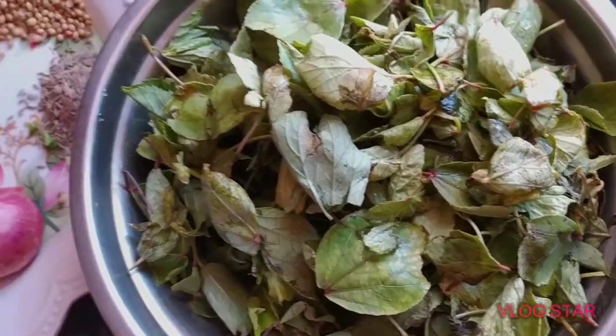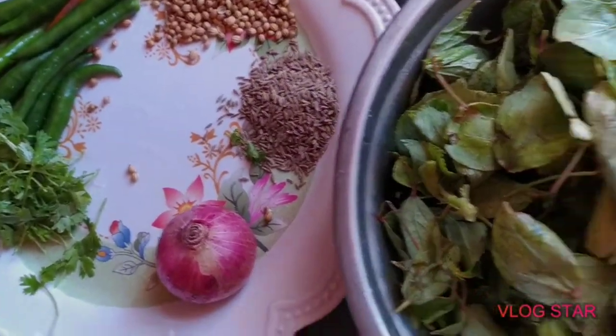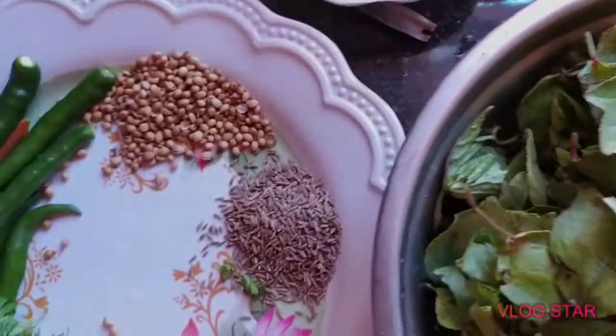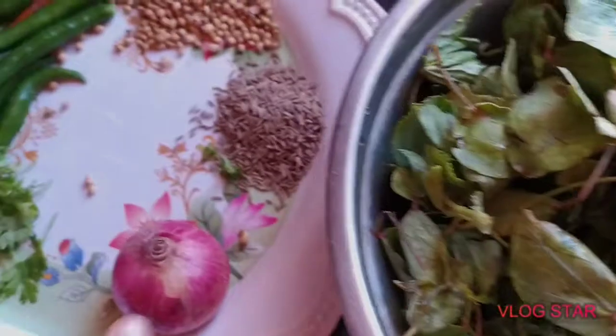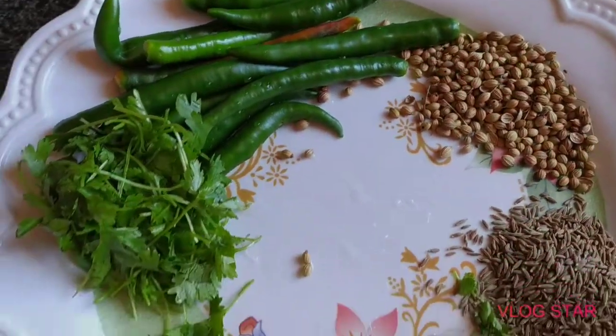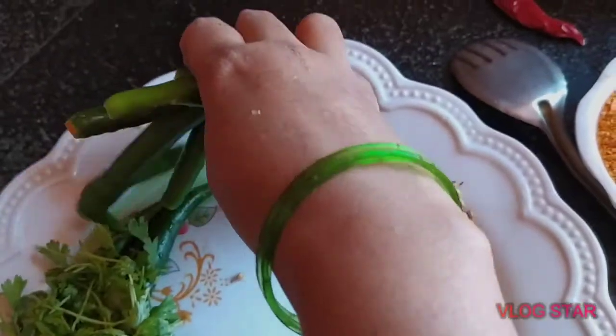There are very healthy iron and calcium. There are a lot of good health. We will show you the gonguru in the middle. We will cut the gonguru. We will pour a piece of gonguru and put some gonguru in the middle.